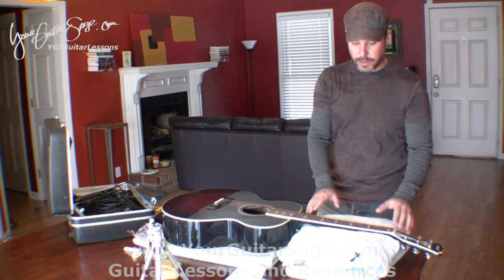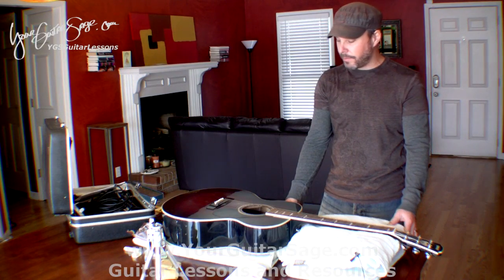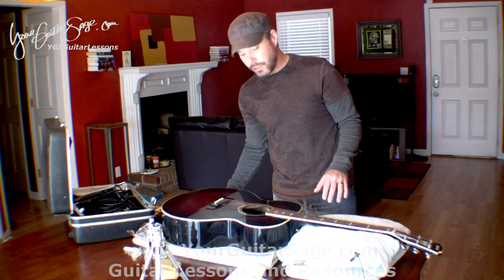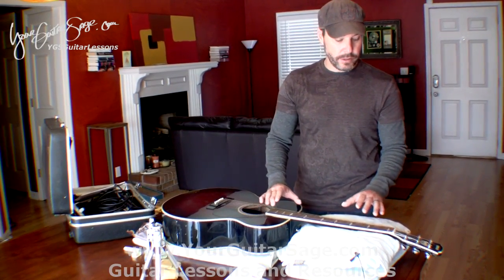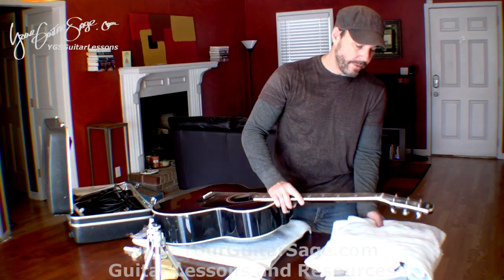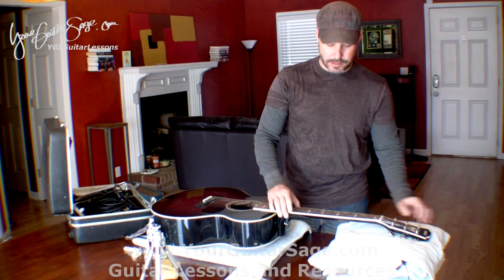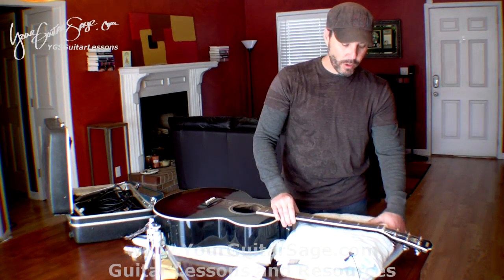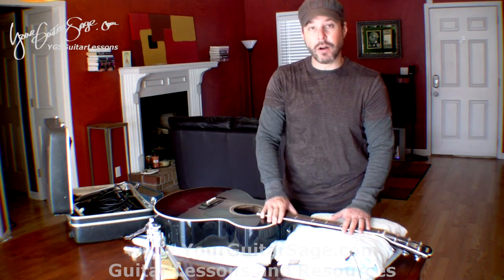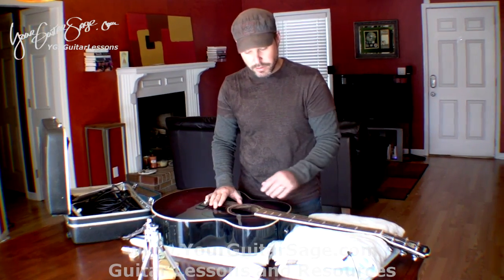Hey guys, your guitar guy here replacing strings on an acoustic guitar. Before we begin, you want to have the guitar set up on some towels so it doesn't ruin your furniture and so that your instrument doesn't get harmed or knocked around. You want the towels supporting the neck a little bit so that when you lean on it you're not bearing down on the instrument, especially the neck.